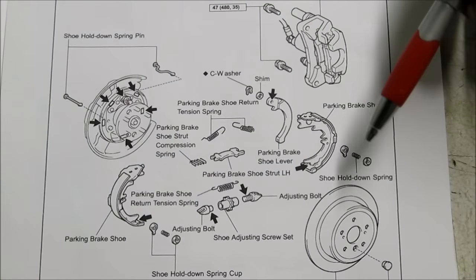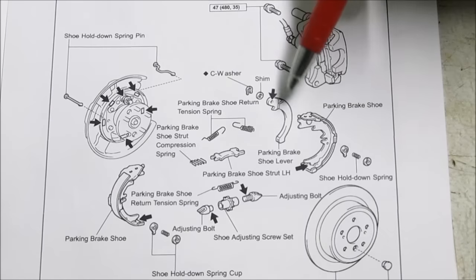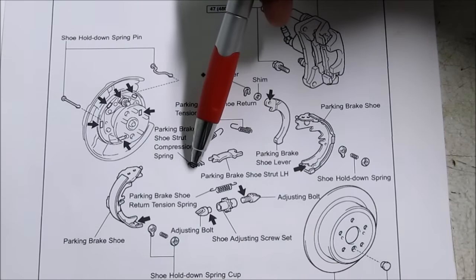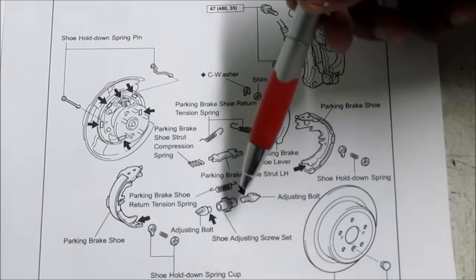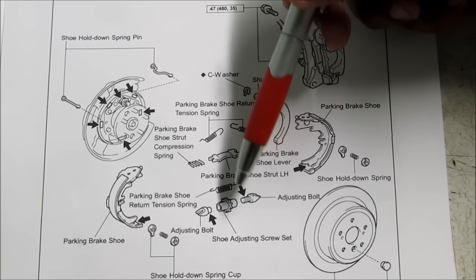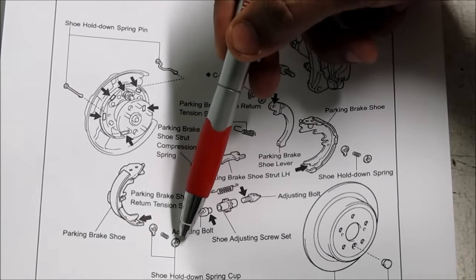Here we've got the manual which illustrates all of the parking brake pieces. We start with the shoes on both sides along with the parking brake shoe lever, held in by a C-clip. Then there's the strut, followed by the spring, and the return tension springs at the top. At the bottom we've got the return tension spring for the adjuster. What holds this all together is the shoe hold down spring — we've got the pin, the spring, and the retention cup.